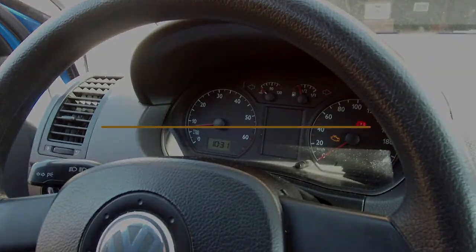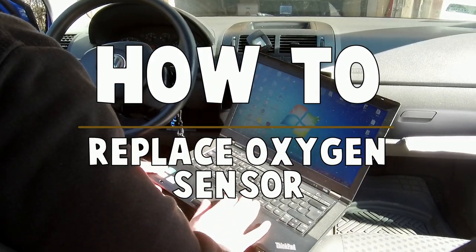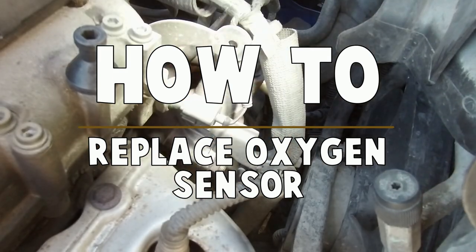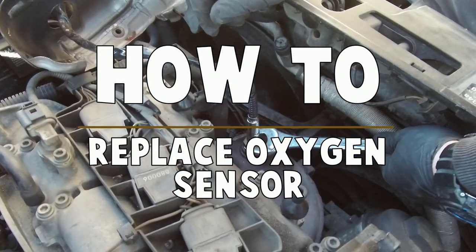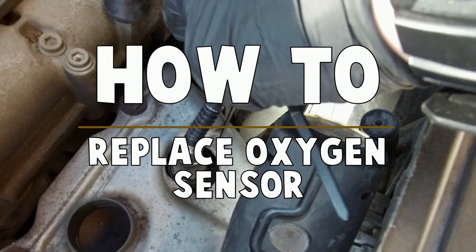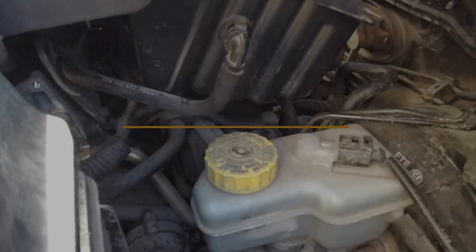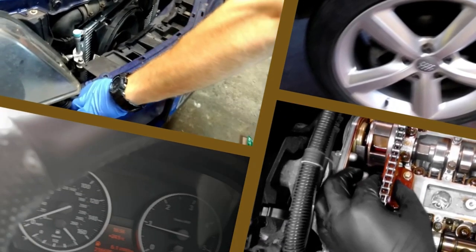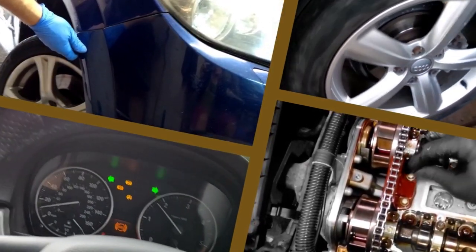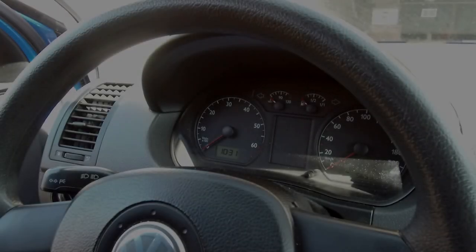Hi everyone, it's Karl's Get Do It Yourself. Today I'm going to show you how to check and replace an oxygen sensor in this VW Polo 1.2 liter engine. The reason I'm doing that is because of the heater element inside the oxygen sensor — in this case it's burned and it caused the engine light to come on. So stay with us. Let's get started.